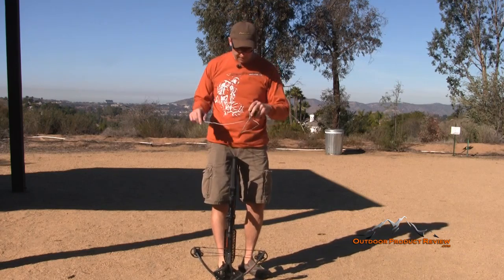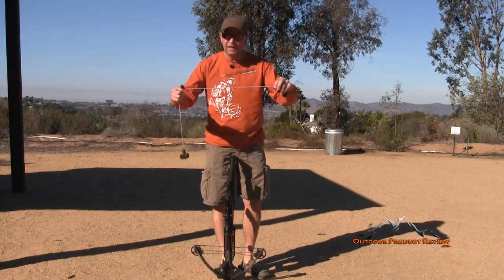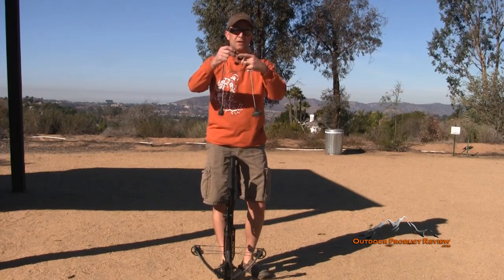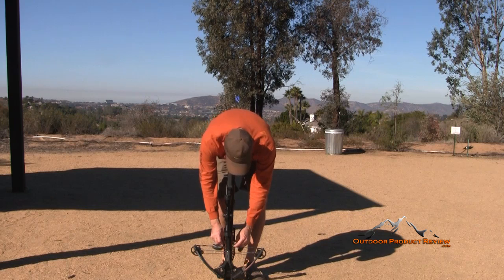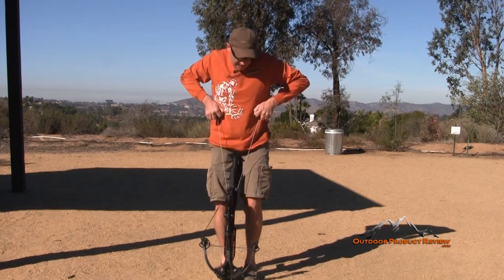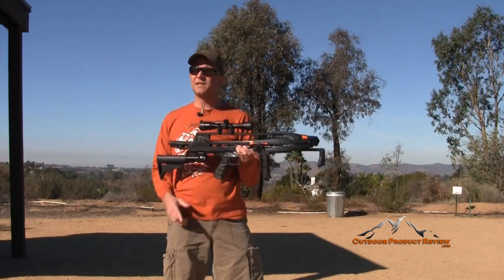Here's our crossbow set up. The stirrup down here is real small, so you can hold it down with one foot — just put it face down on the ground. I like the rope cocking device because it's nice and small, it doesn't take too much effort. I always put my rope cocking device from underneath so the hooks come up underneath. There's a little groove on the back of the stock. Put your rope cocking device there, make sure it's even, pull it all the way back, and it clicks. I always pull a couple times just to make sure it's clicked. It goes on safe as soon as you cock it.